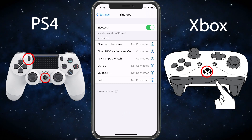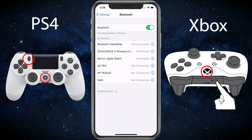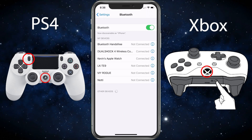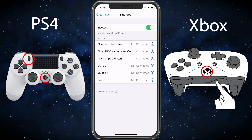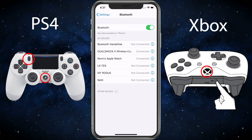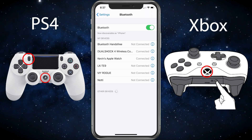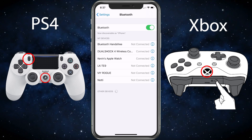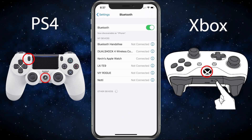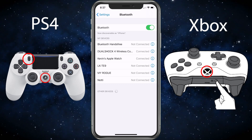Now keep in mind, the mobile game does have to be compatible with the PS4 controller, because it's up to the developer to go ahead and put that functionality in there. This came out in iOS 13, so in November of 2019. The longer it goes, the more developers are going to add that functionality. This should get you connected and you should be able to now use it — give it a try.